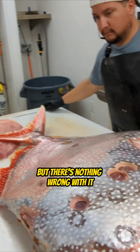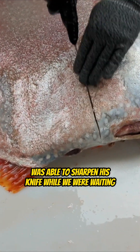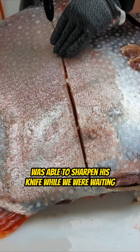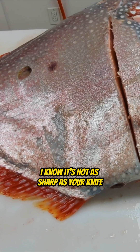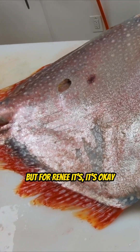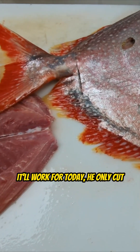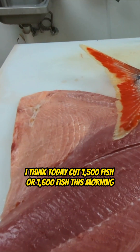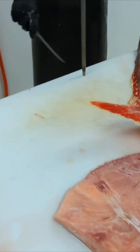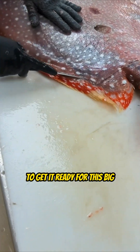That's crazy, right? But there's nothing wrong with it. And Rene was able to sharpen his knife while we were waiting, so the knife works very, very well. I know it's not as sharp as your knife, but for Rene it's okay — it'll work for today. He only cut, I think, 1,500 or 1,600 fish this morning. But he's got to sharpen it a little bit to get it ready for this big old Opa.